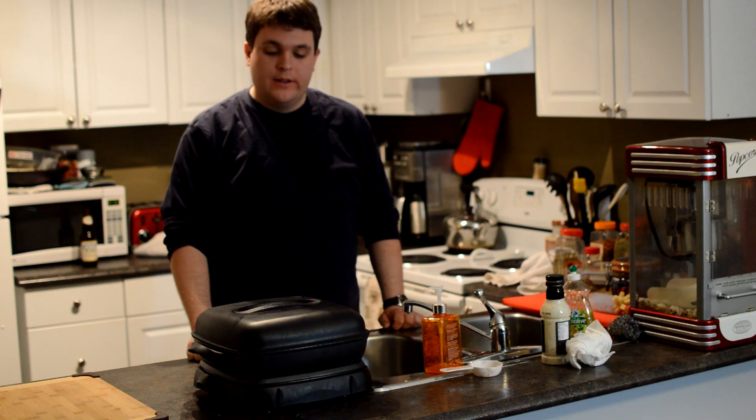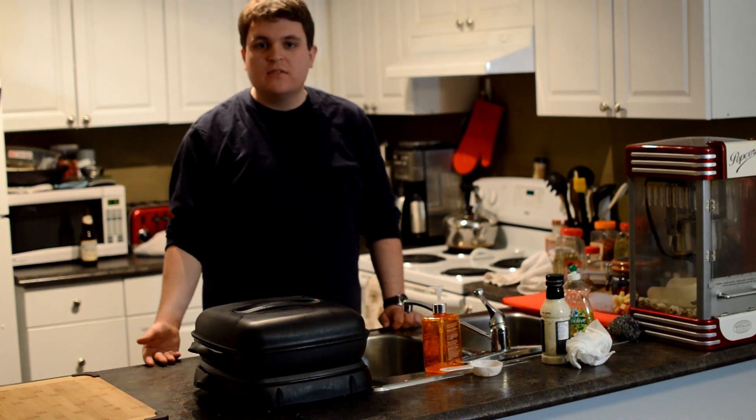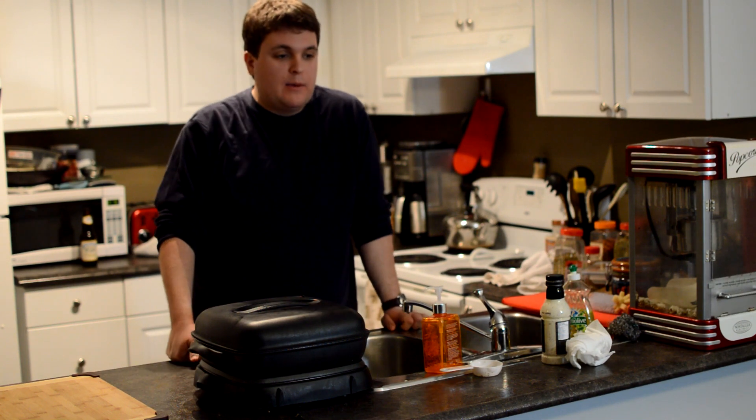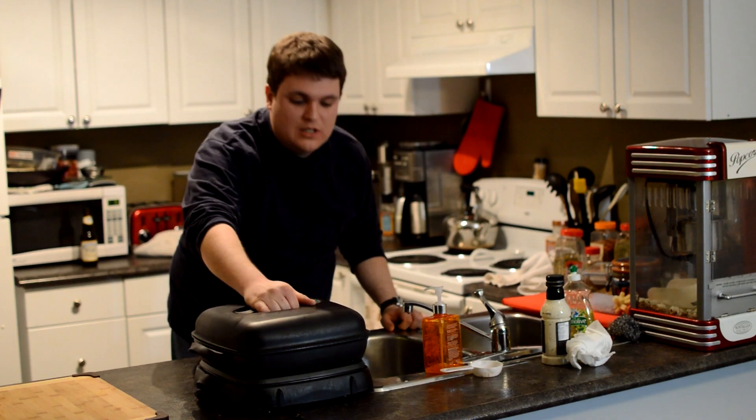I think popcorn is just so great. I love popcorn because it's just this nice, inexpensive snack. If you're having financial difficulties, like I have had in the last couple of years, you eat a lot of popcorn.